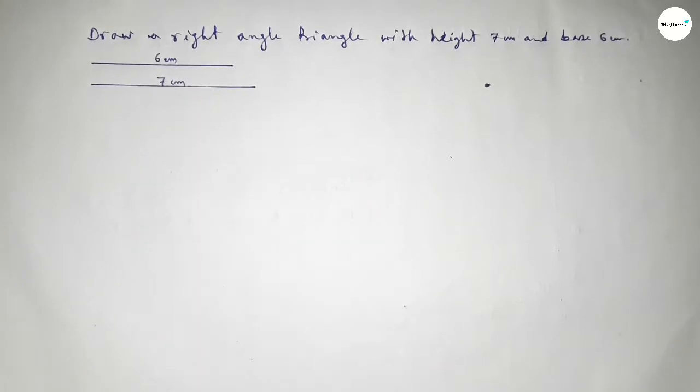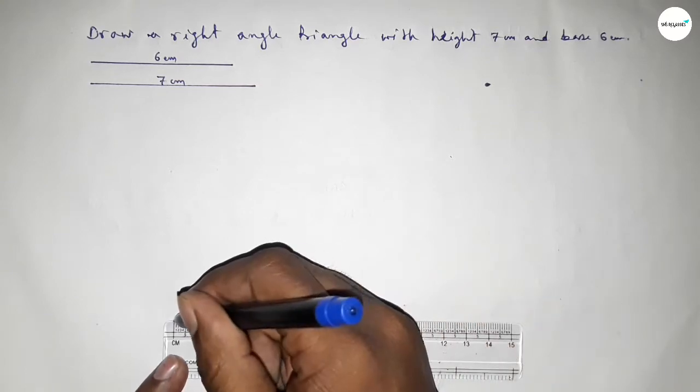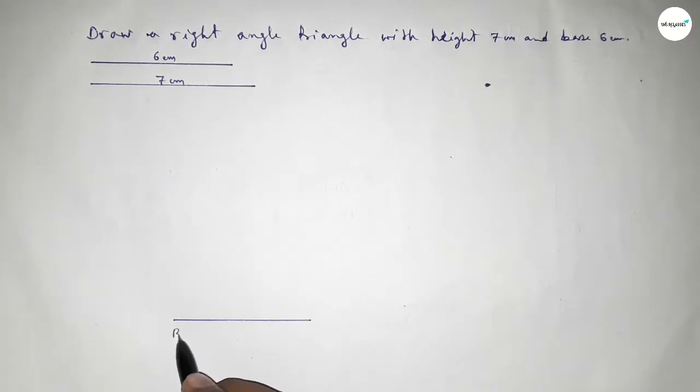Now we have to draw a line of length 6 centimeters, and this is the base of the triangle. Taking here point B and here point C.